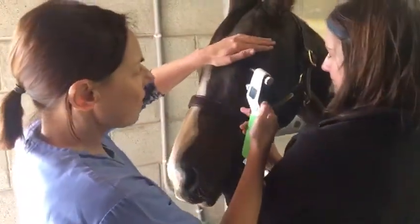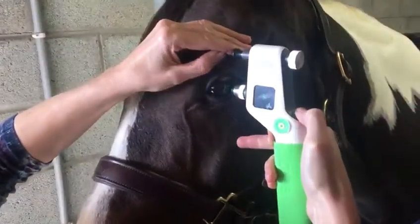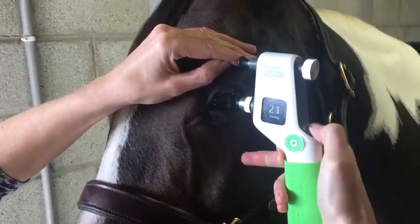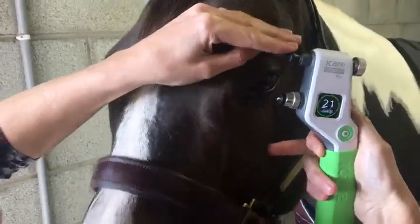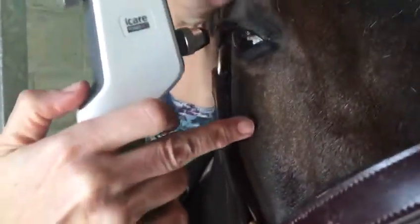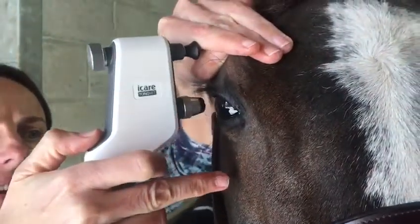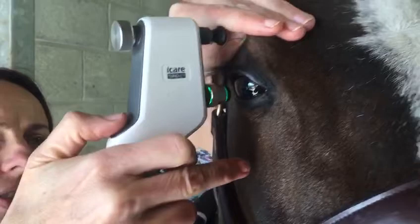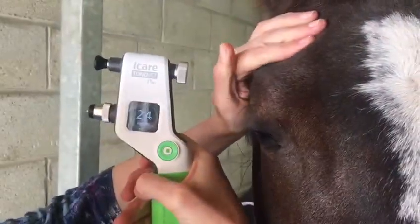One long press gives us six individual readings and then we will get the average, which gives us the intraocular pressure of that eye, which is 21 millimetres of mercury. We always compare the second eye because the other eye may also have the same condition at an earlier stage. So the intraocular pressure of the second eye is 24 millimetres of mercury.